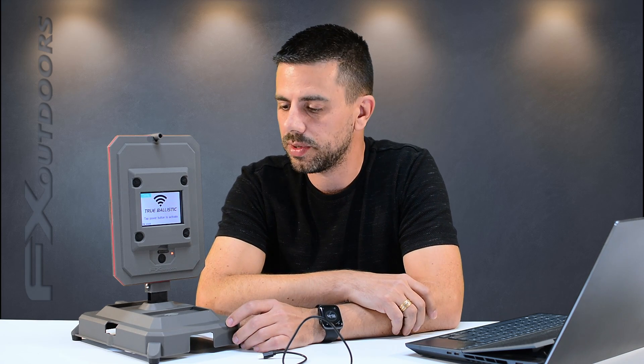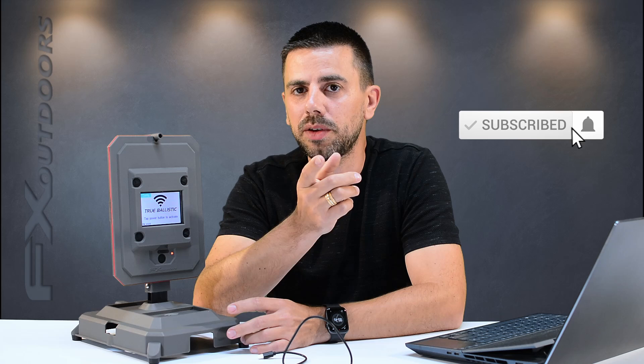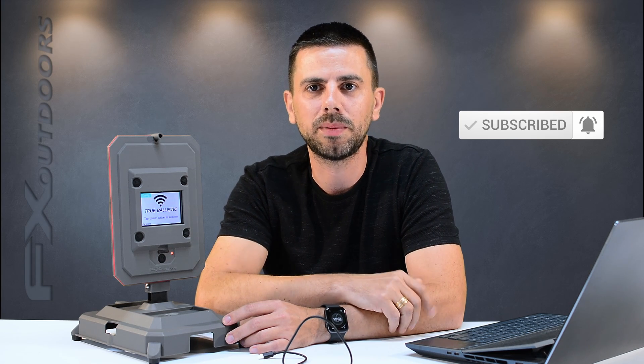So there you have it guys — in just a matter of minutes you can upgrade the firmware on your True Ballistics Chronograph by FX. It's really cool that FX added this feature so they can keep improving the chronograph, adding more features and incorporating user feedback to keep this product growing and becoming even more interesting. If you have any questions please drop them in the comment section below — I'll always be happy to answer them. Thanks for watching, don't forget to like and subscribe, and I'll catch you in the next one. Bye!